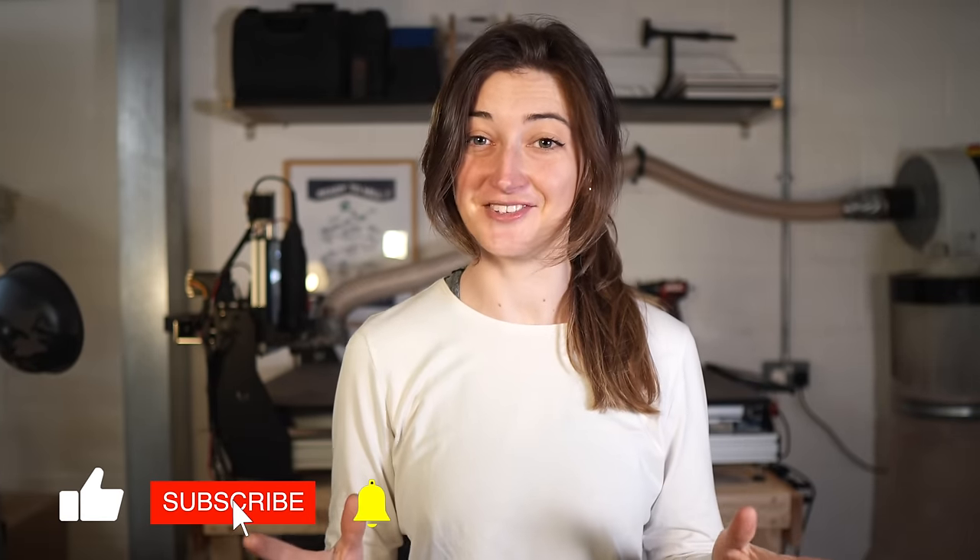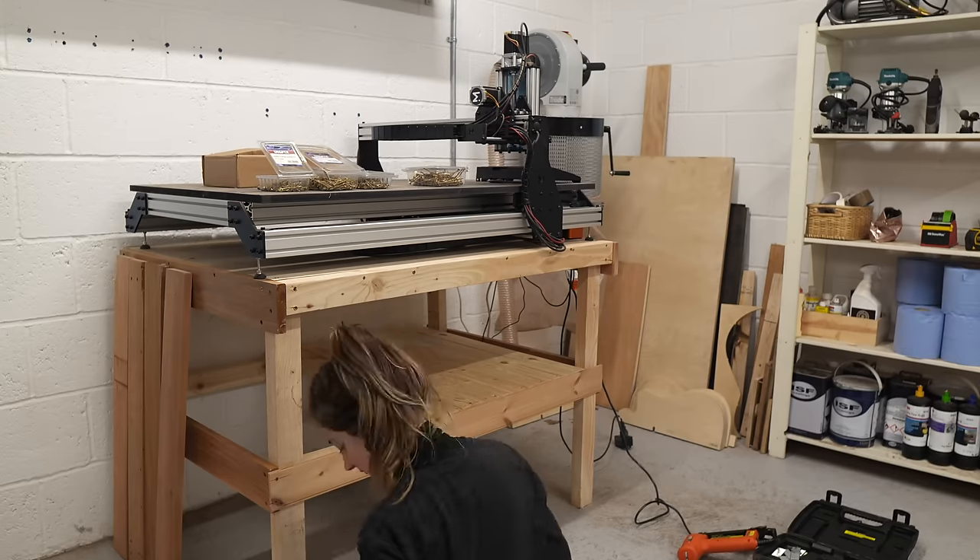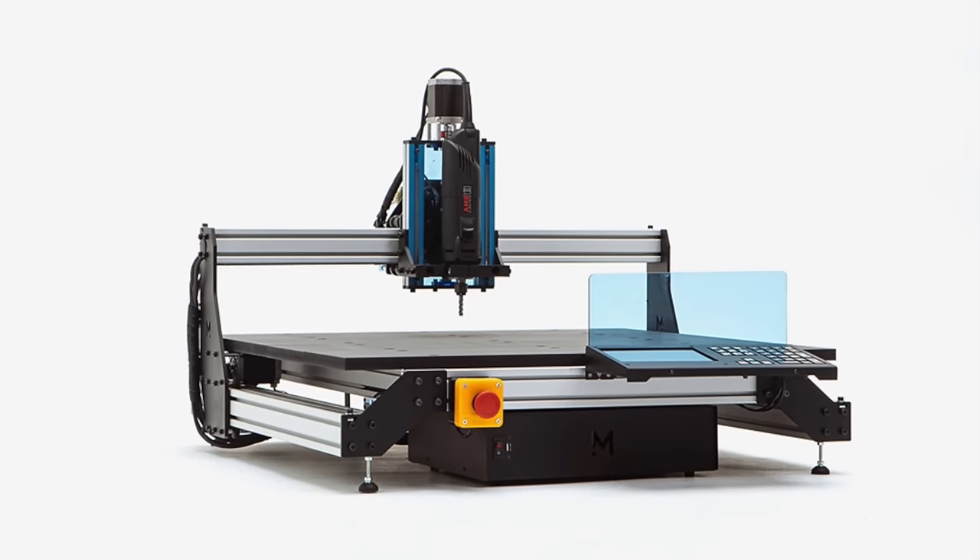Hello guys, welcome back to my workshop. Today is a jolly good day indeed because I'm going to be testing a new piece of kit that I've got. I made a cute as hell table for this bad boy recently and that bit of kit is a CNC machine.